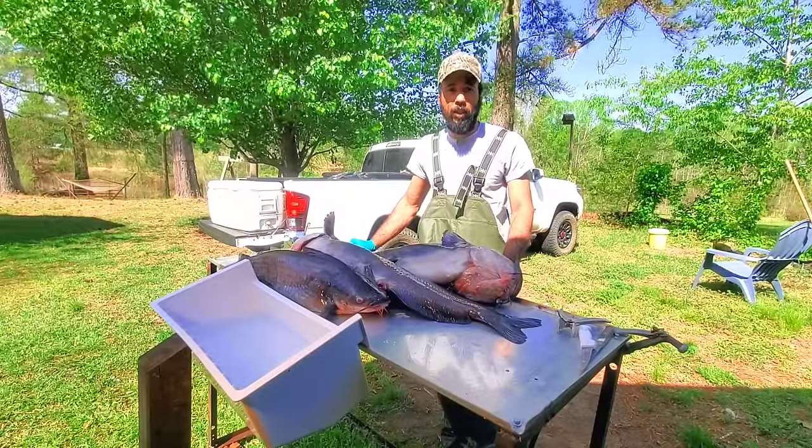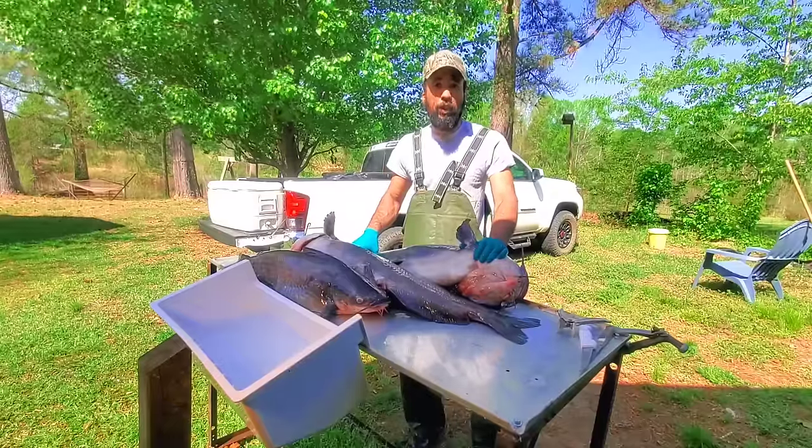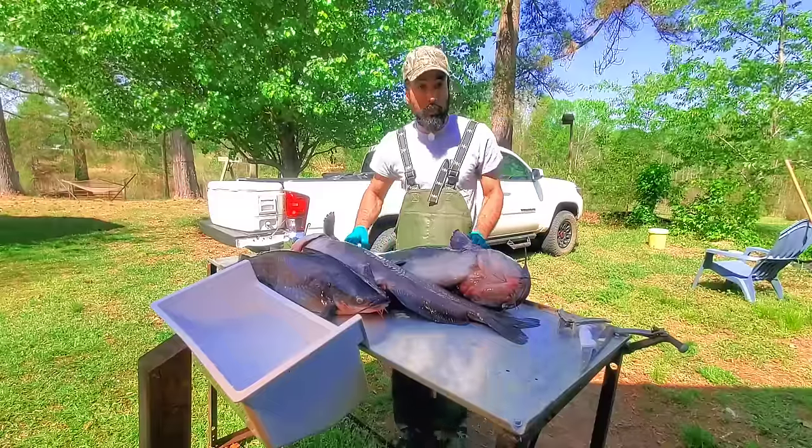Hey y'all, this is James with Lazy Pond Farm Fishing Hunt. Today we're going to show you how to clean a big catfish. We took you through on one previous video on a small catfish, now we're going to do a big one. So stay tuned, we're going to get them to you.